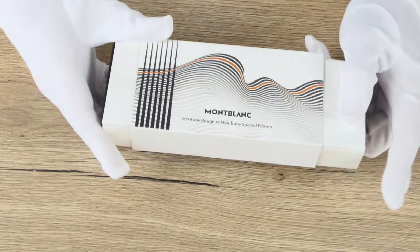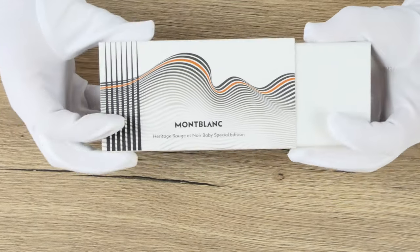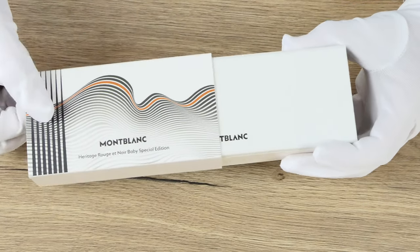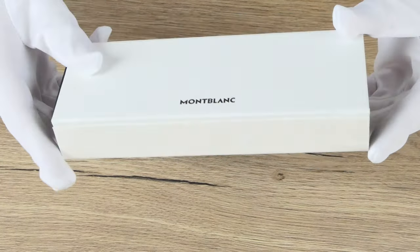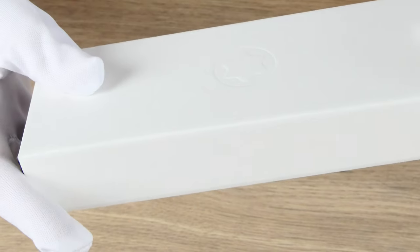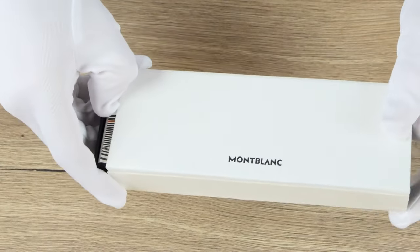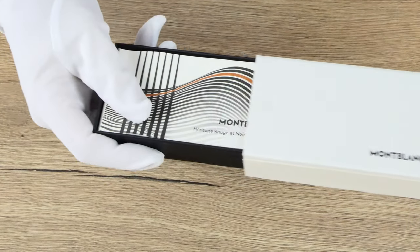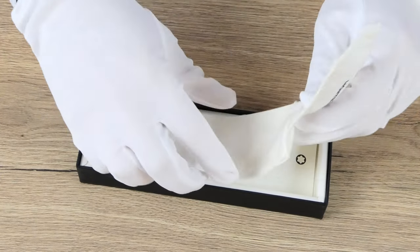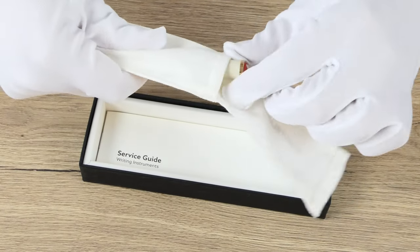The Mont Blanc Heritage Rouge & Noir Baby comes in the new standard box of Mont Blanc. It has a carton sleeve around it with a wavy pattern and the brand name plus the name of the collection. If you remove the sleeve, a cream-colored cardboard gift box is there. The Mont Blanc name is in black on the front and the Mont Blanc emblem is embossed on the other side. When we slide open the box, the first thing we see is that wavy pattern again on the booklet with information about the collection. Inside the box there is a cotton pouch where the writing instrument rests, and underneath that pouch is the service guide with the warranty certificate.